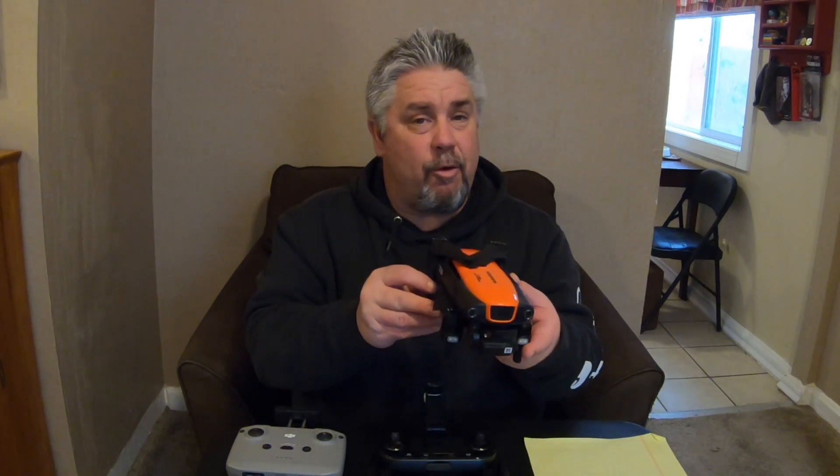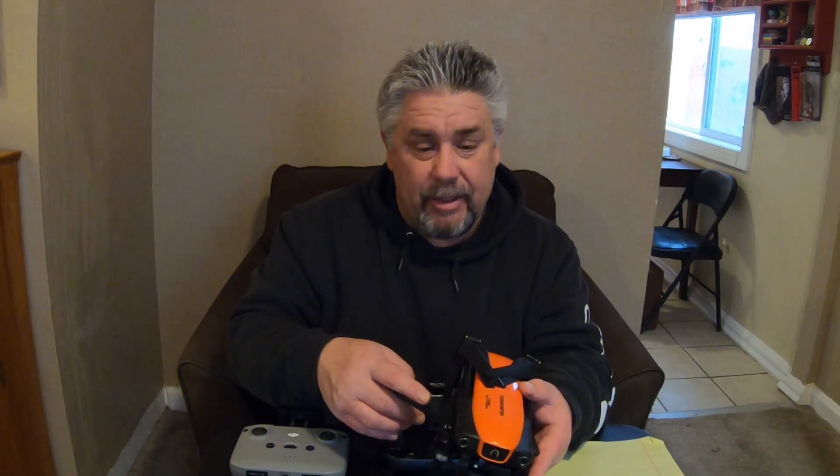Both drones can shoot in 4K. The Autel Evo will shoot 4K at 60fps and the DJI Mini 2 will shoot 4K at 30fps. The Mini 2 also shoots 2.7K at 30fps whereas the Autel Evo shoots 2.7K at 60fps. This drone will shoot 1080p at 60fps but you have to drop all the way down from 4K to 1080p to get that 60fps. Both have a 12-megapixel camera.